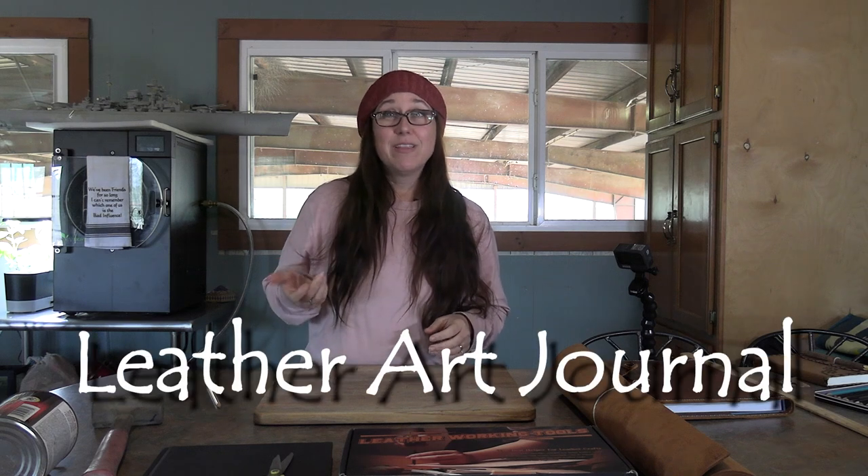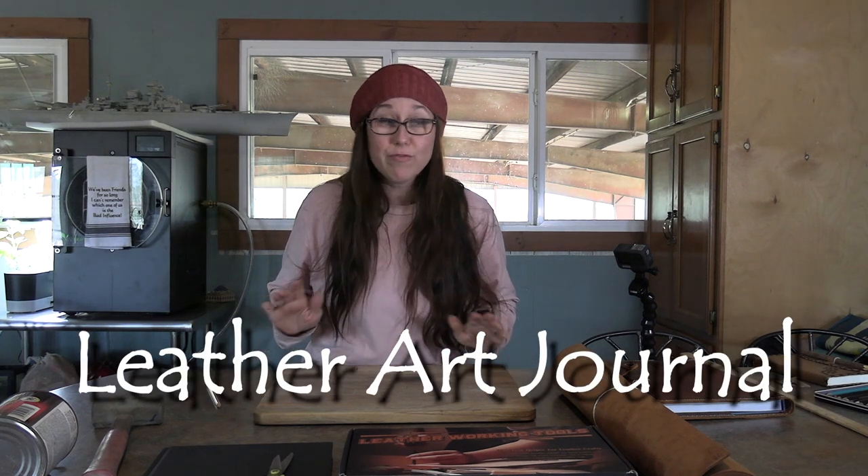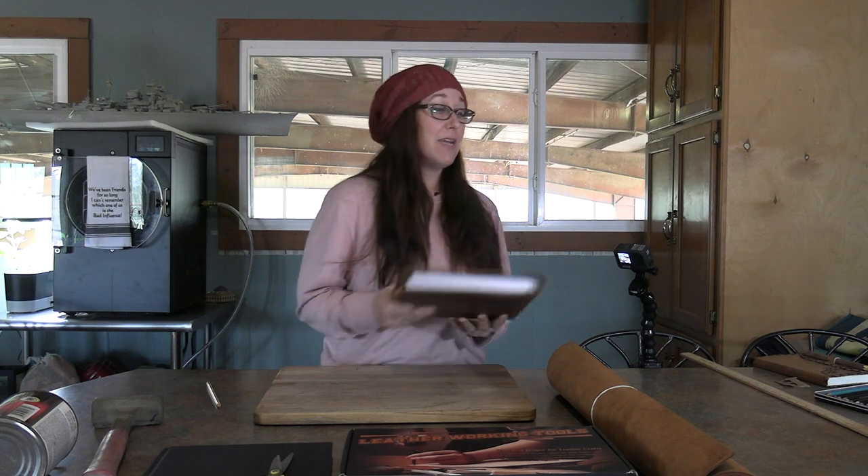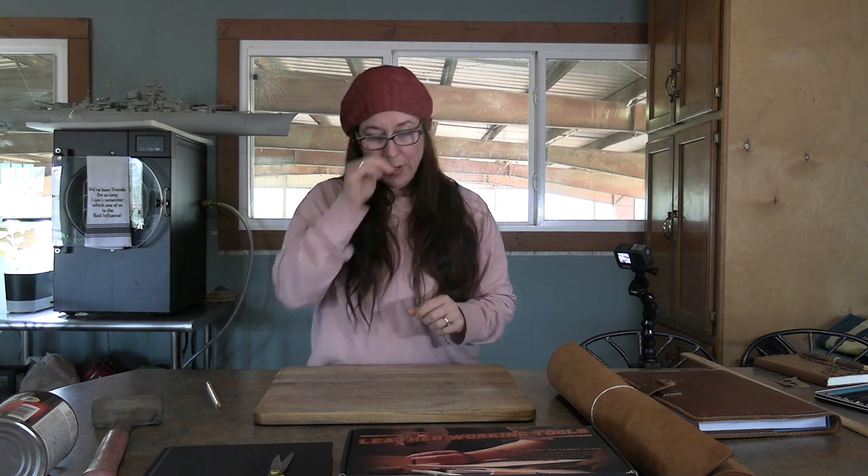So I went outside this morning and saw my breath in the air, and that is just too cold for me here in Florida, so I figured I would work on an indoor project. Clay is out of town this week, and I've been waiting for him to go out of town to make his birthday present. At Christmas time, I made Koi a leather cover for his art book, and when Clay saw it, he said he really liked it and would love to have one. So I thought that would be the perfect birthday present, and with him being gone, I thought it was the perfect opportunity to do a video and show you how to do it.